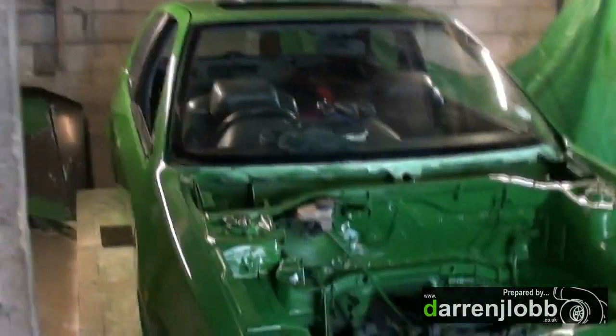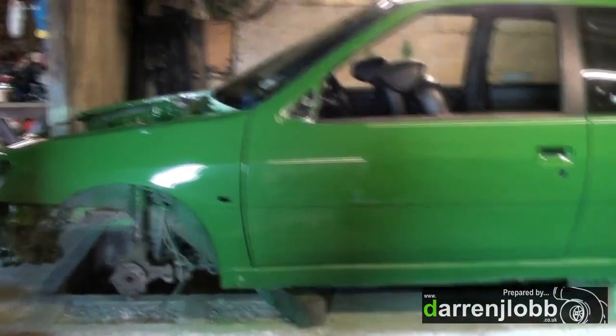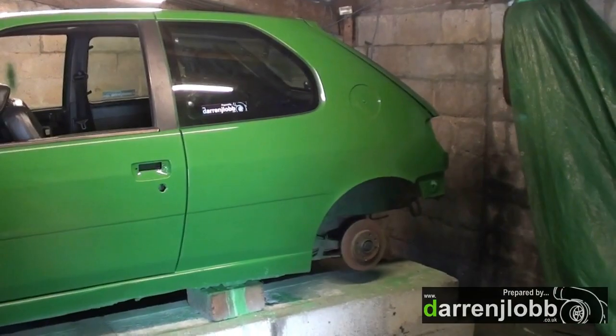Right, so the windows are in, door seals are in, all the masking's off. They're actually starting to look a bit like a car again now. It's a bit frustrating with this camera because you can't see anything, but yeah, it's a car again. Next plan is to put the wheels on and get it outside so I can get my pit back.